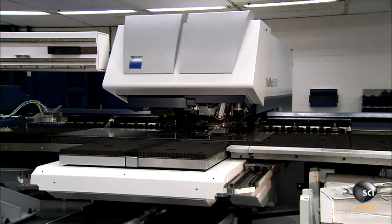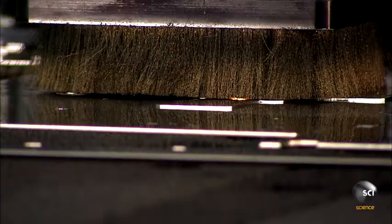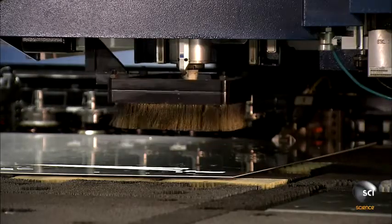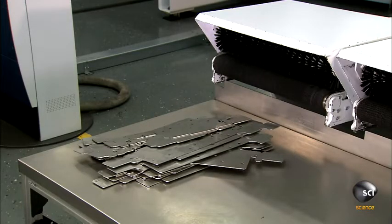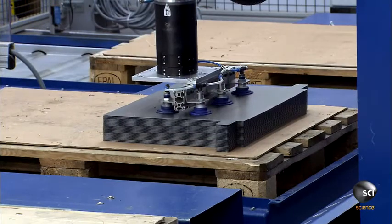Most of the ATM's non-electronic parts are cut from steel sheets. Workers load the steel sheets into a computer-guided laser cutting machine. The laser uses focused light to generate intense heat, which melts the steel to make the cuts. The simpler parts are stamped with a die in a press.